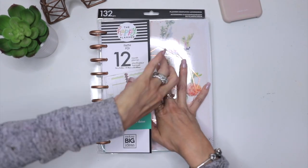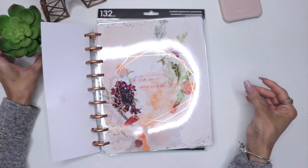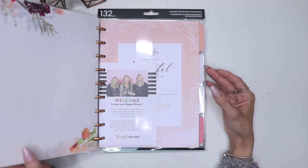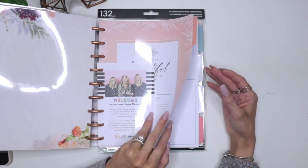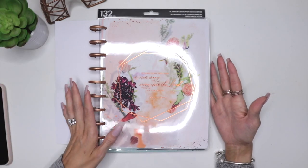This is a new faith planner for 2020 that the Happy Planner came out with. I know there's another planner also — I think it's the one that Erica uses, but this is the undated one. I haven't dived in here yet, so I'm not sure. So let's dive into this planner.